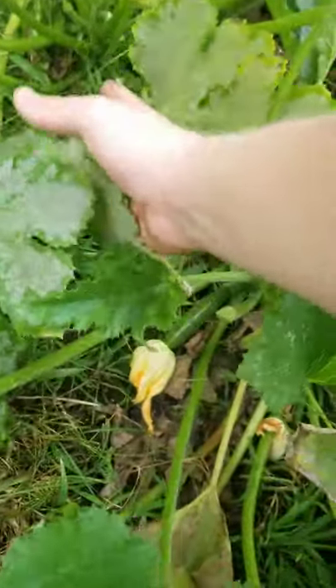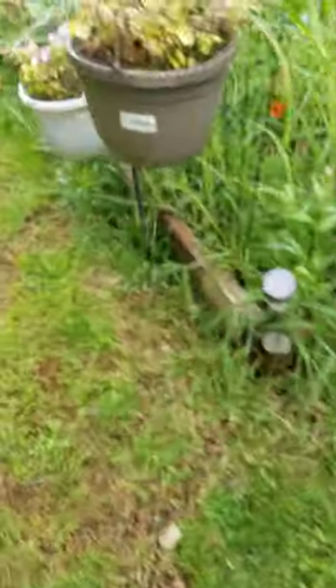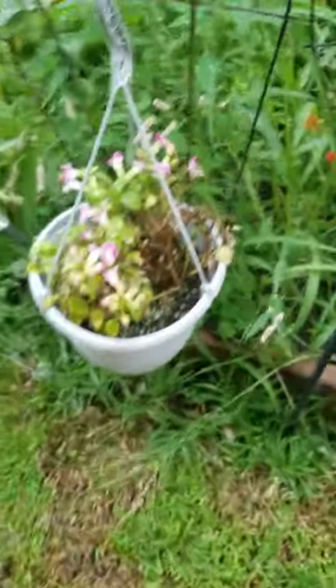I want to follow that guy that does the food foresting stuff and combine that with maybe a hydroponic system, or like how to do a winter garden later on.